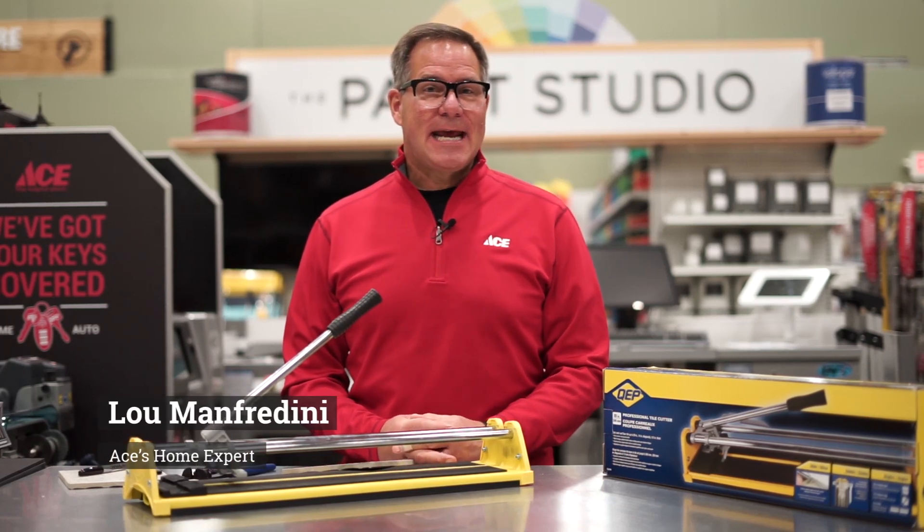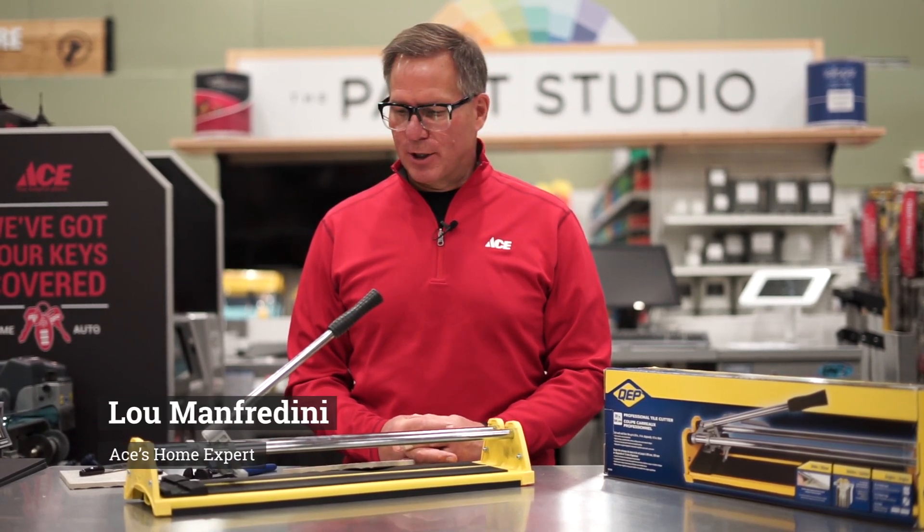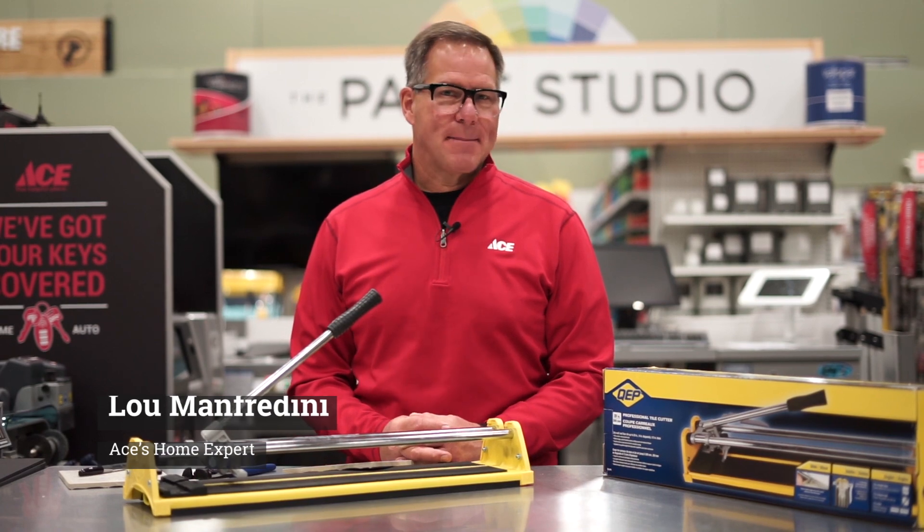Hey everyone, it's Lou Manfredini, Ace's Home Expert, and today we're going to talk about cutting ceramic tile.